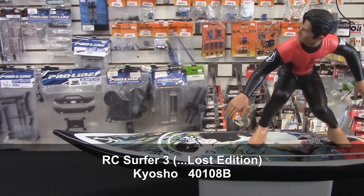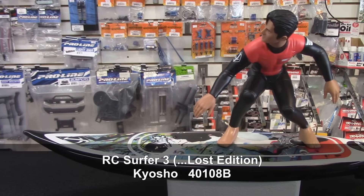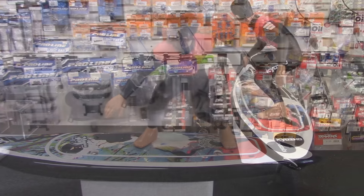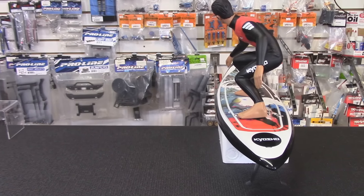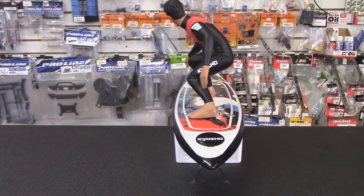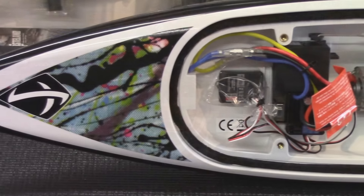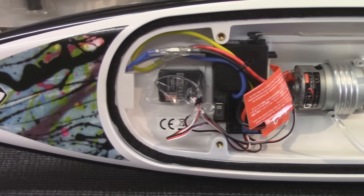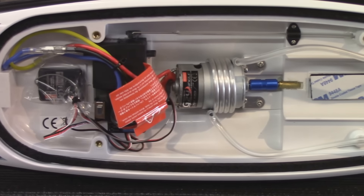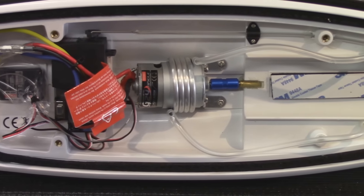We had someone bring something like this in for repair — it was a pile of junk, though. Apparently, Kyosho's been known for these; they've done them in the past. This time around, they've teamed up with Lost Surfboards, and they're the ones who did the graphics on the board. It's very much a Southern California, Orange County vibe going on with this, and it's very cool.